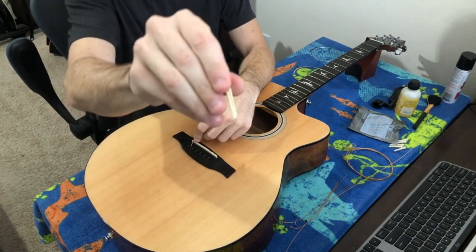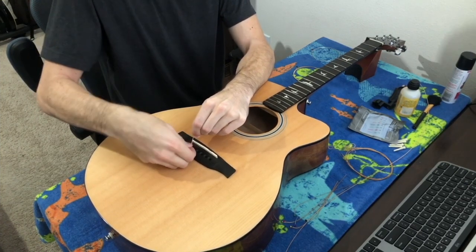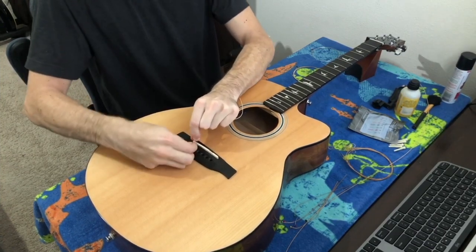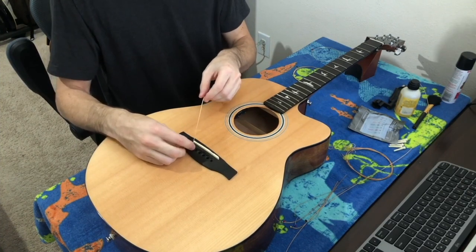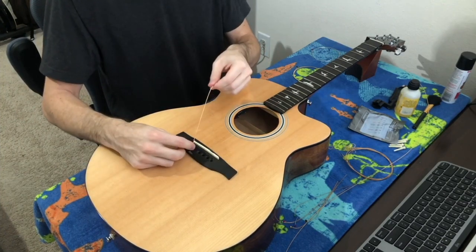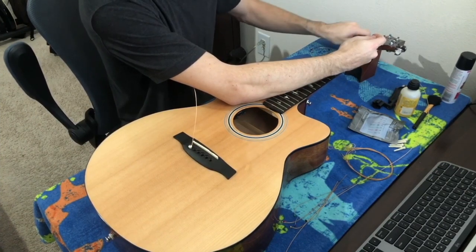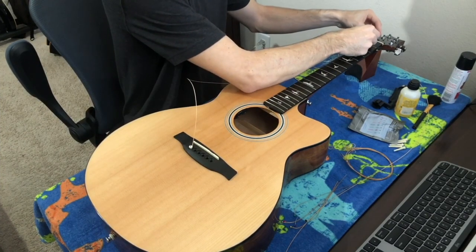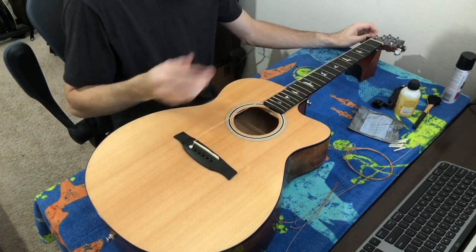Take the groove on the bridge pin and face it towards the string. As I pull the string up I'm going to push the bridge pin down — this makes sure the bridge pin isn't sitting on top of the ball, but instead the ball is going in front of the bridge pin through that groove, which keeps the string tight. When tuning up you might find it wasn't as tight as it could be; just tune slowly and hold the pin down while tightening. If it slips, push it back down. Then line the peg hole with the nut and feed the string through the peg hole.